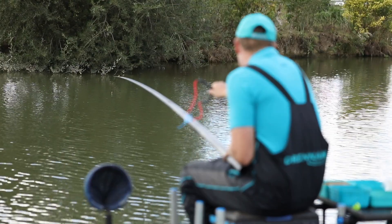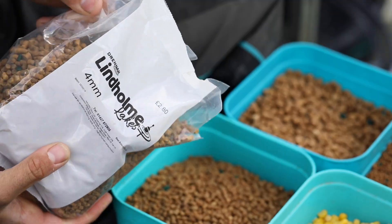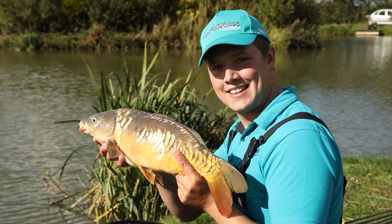The middle part of the swim is really only for fishing shallow now, because there's a lot of sediment and the bottom is soft, so fishing shallow is a good way to catch in the open water. Castors work very well in the springtime, as well as feeding either 4mm pellets or even 6mm if you're catching carp. So that's another method to fish in the open water.